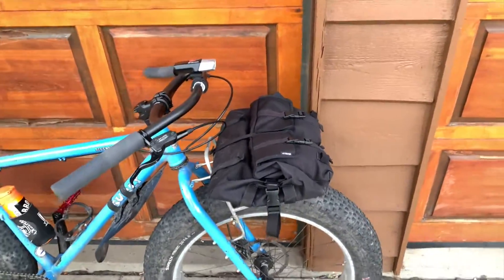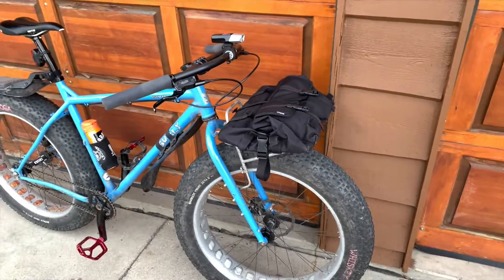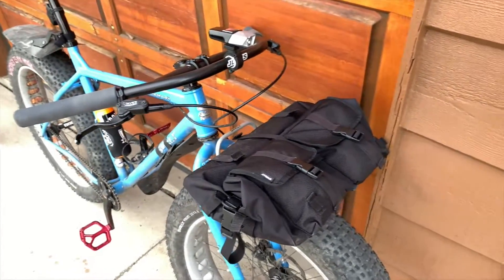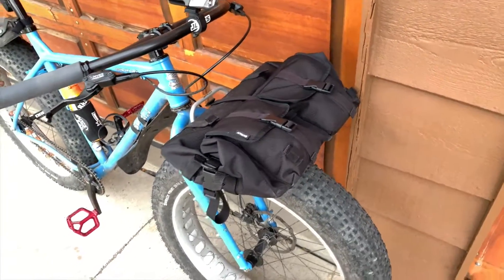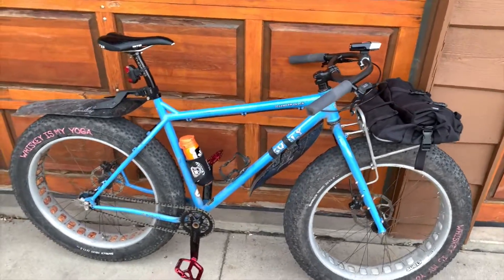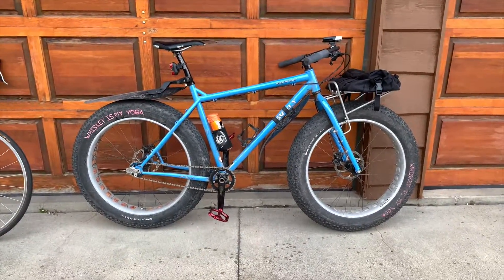Because it's my commuter rig right now as well, I've got a Surly 24-pack rack with a Porterhouse so that I can haul things like groceries and occasionally my work laptop. So this is Tubs.